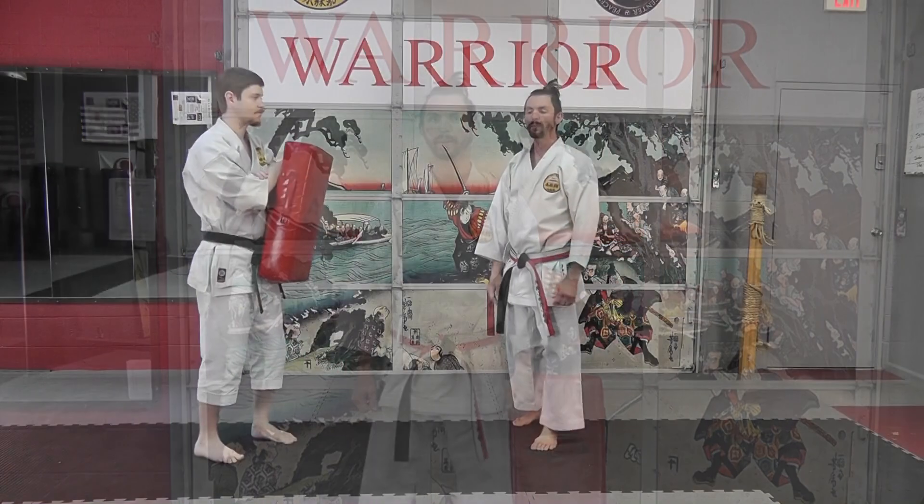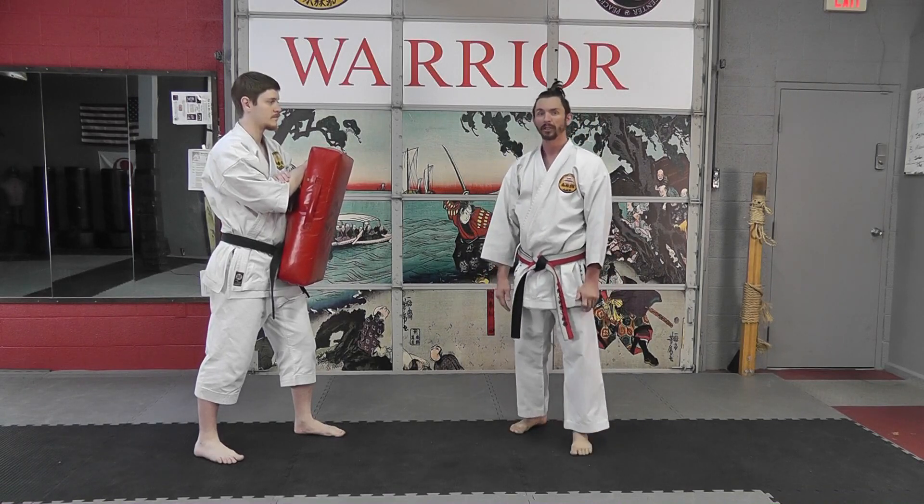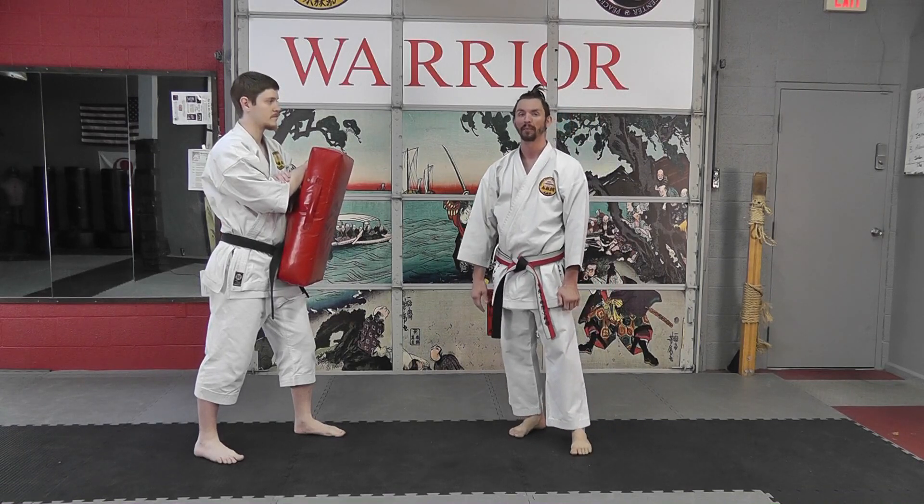Today we're going to be working on a sparring drill to build dexterity in the legs and enhance your kicking force in sparring. When people are training sparring, many of them like to double up the roundhouse kick. When I'm training, I actually prefer to practice doubling up the side kick.